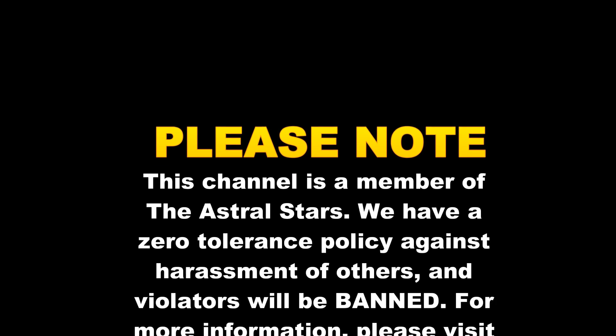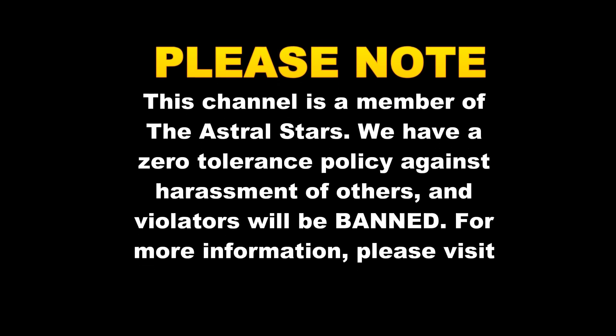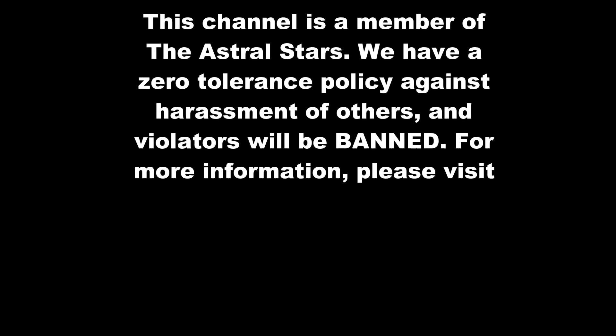This channel is a member of the Astral Stars, which means we have a zero tolerance policy against the harassment of others. Anybody who violates that policy will be banned. For further information, please visit www.TheAstralStars.com.